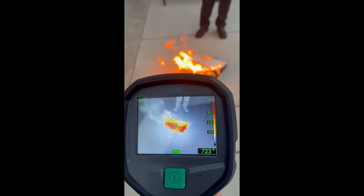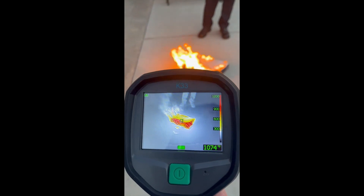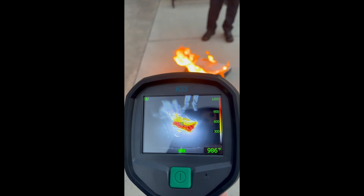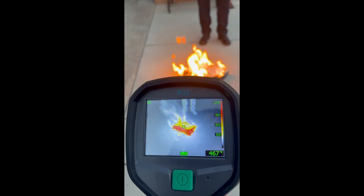The screen is a four-inch LCD, 320 by 240 pixel, with an infrared resolution of 240 by 180, and can withstand temperatures up to 1,200 degrees Fahrenheit. The TIC also includes a flexible scene enhancement feature, which intensifies structure and texture details in thermal images.